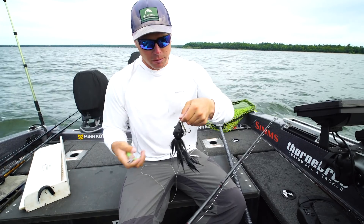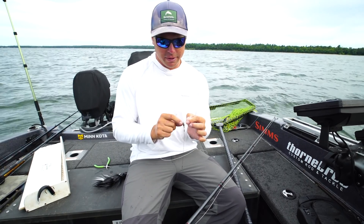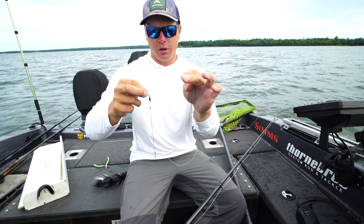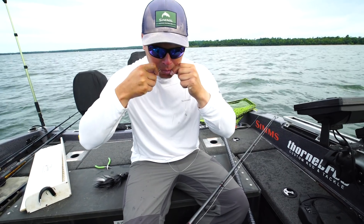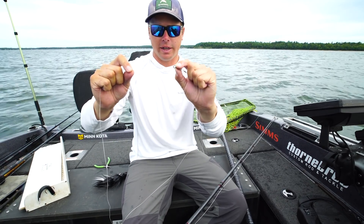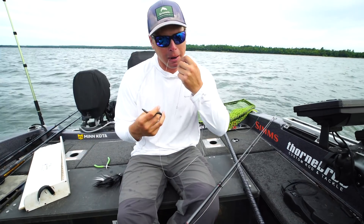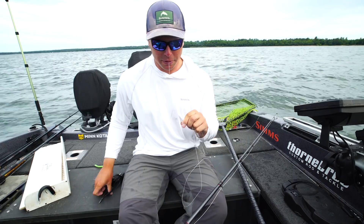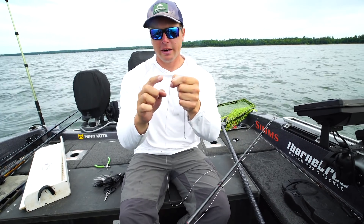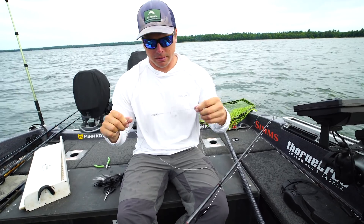Let's get this tied on and we'll talk more about the bait. As far as a knot, I just tie a loop knot — I tie this knot for basically everything that I do. You double up the line, put it through, make an overhand knot, then your leader goes through the loop and cinch it down. Easiest, strongest knot there is. You've got two pieces of line through your line tie — not just one, two, very very important. I leave my tag end pretty long — at least an inch if not an inch and a half. There's no reason to cut it really nice and short.